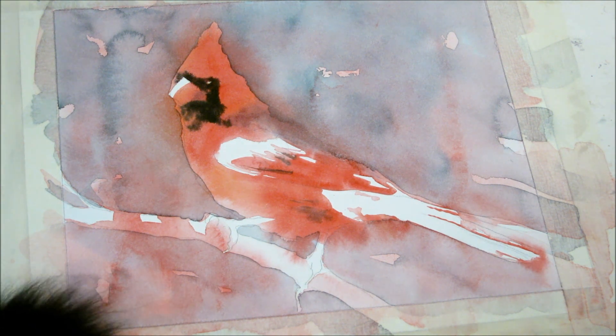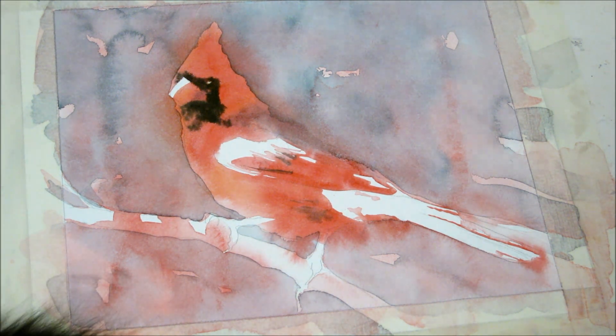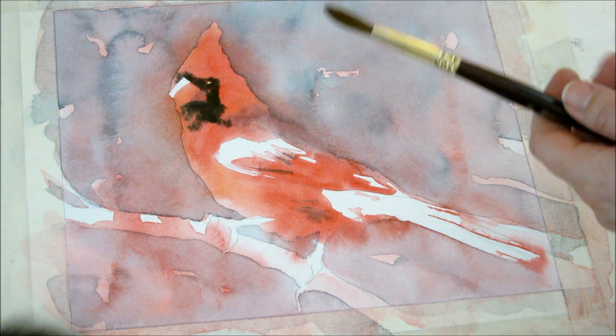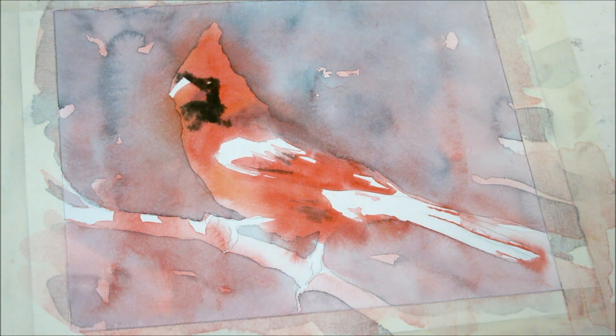I'm at the point now where I want to start adding more refined details to this painting, so I'm just getting myself set up to get more and more refined. You're going to go from bigger to smaller brushes.